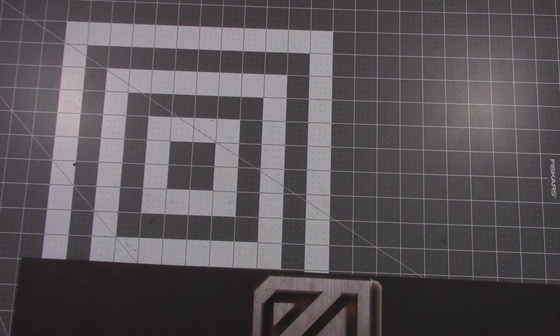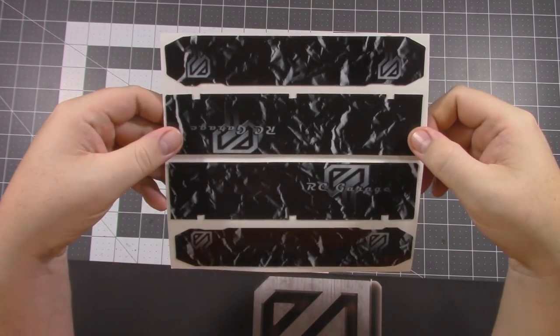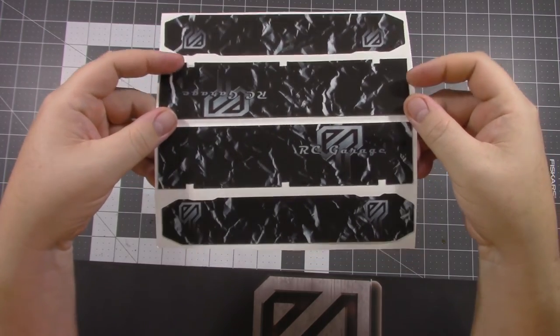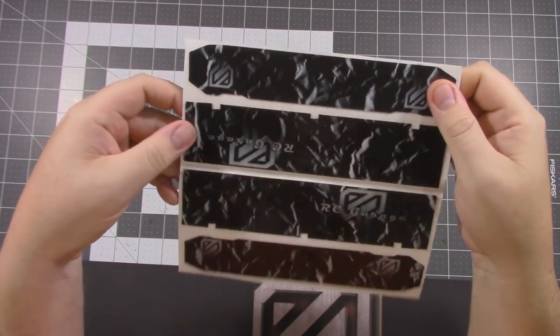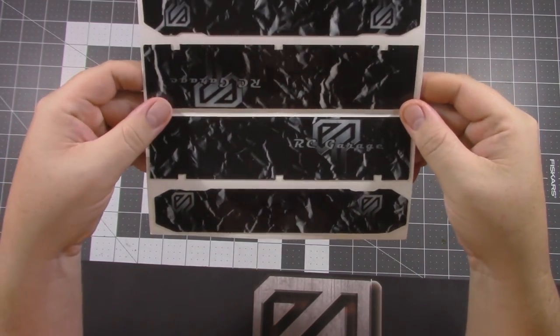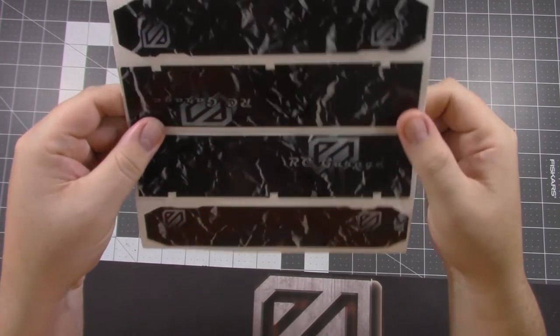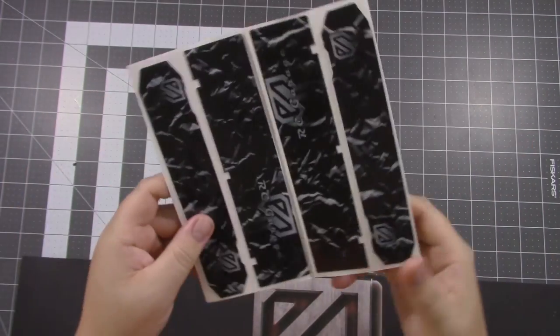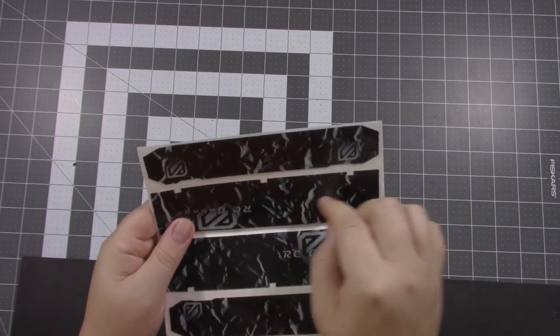One other thing I want to show you guys before we end the video: there's another product they sent me — it's the chassis protector for the Summit. They did something awesome for me: they put my channel's logo on it, and it turned out really nice. They can do all kinds of custom printing, from pictures of your family to your logos to your race number — anything you can think of. If you can email it to them, they can put it on. It's the same material as the Slash, same thickness, same clear coat.